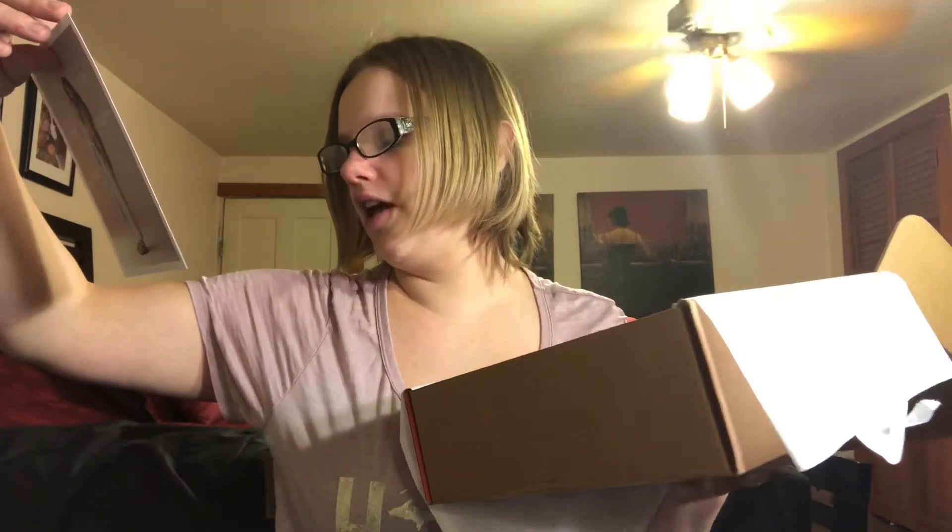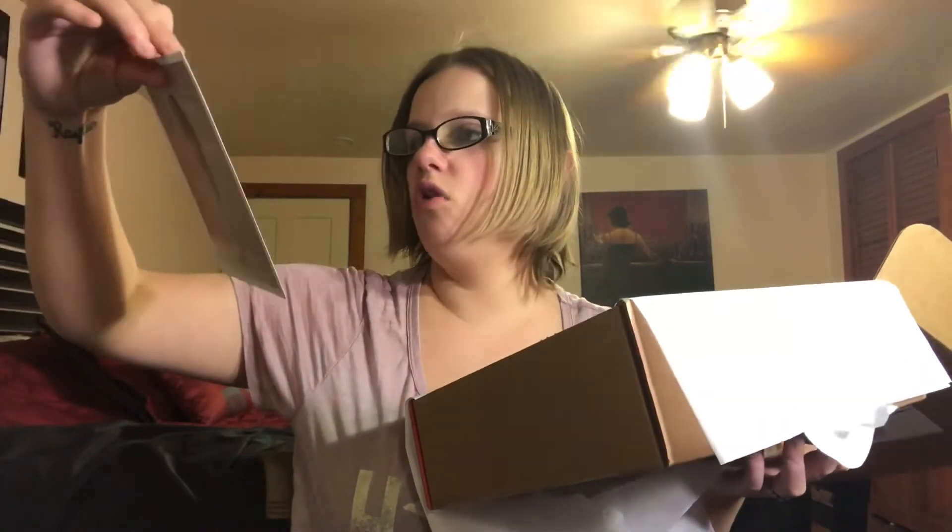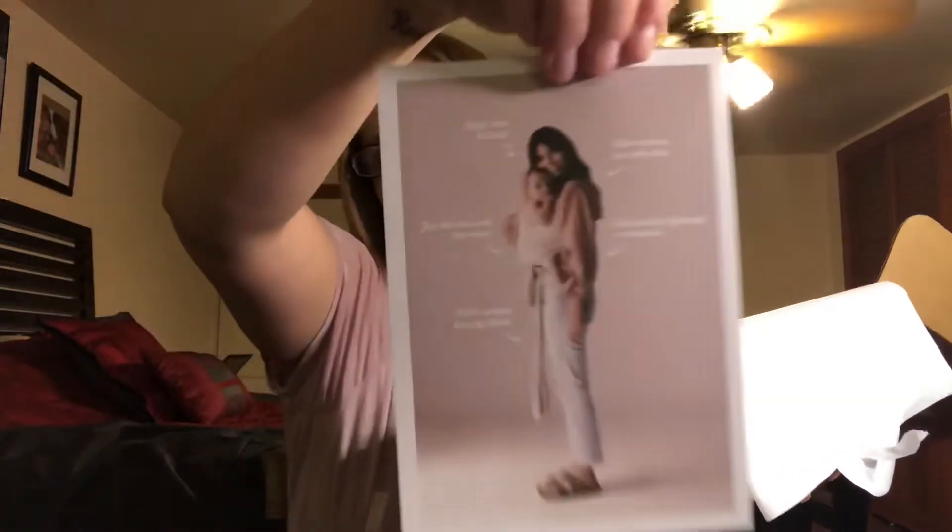So this is just a little coupon for a wrap. This is a $10 off code — it's called a Solly Baby. And that's what the wrap looks like.